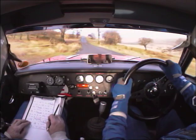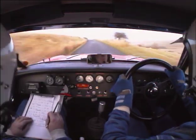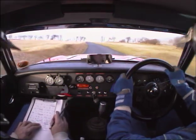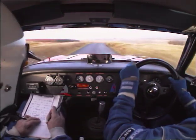Up hill. 100 to the Prow, coming left. Through the trees. Plow fast right.